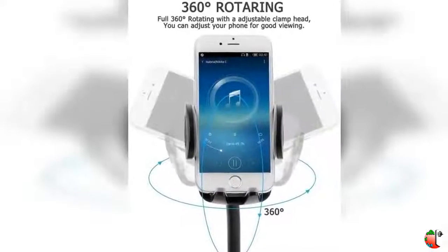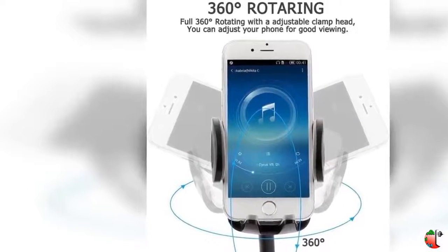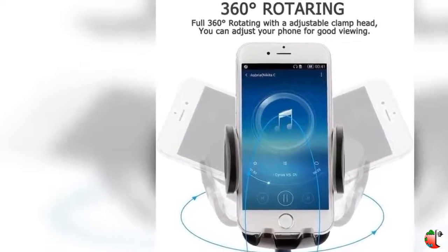Feature 2: No tools required. Easy 1-press button releases the clamps on your phone with just a push of a finger.